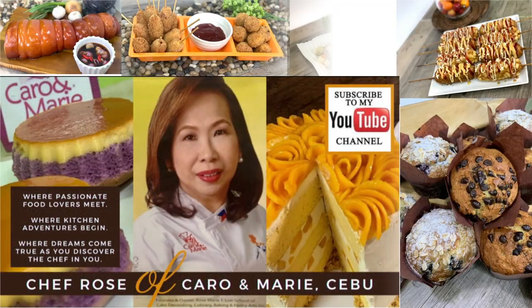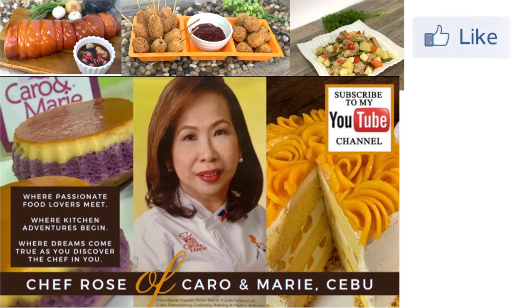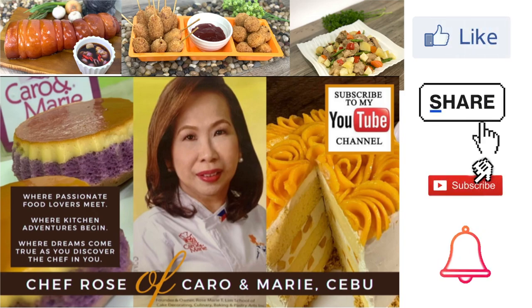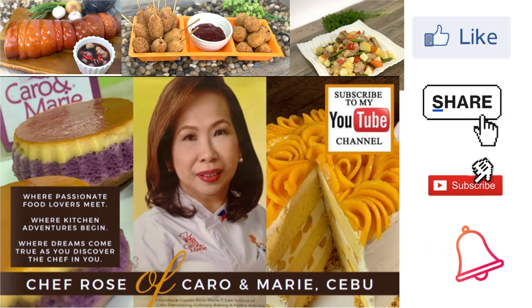Let's put this in the oven. I have many recipes to share with you. If you're interested, please like, share, subscribe, and click the notification bell so you can be alerted when a new video is uploaded.